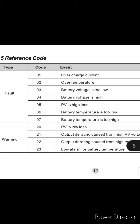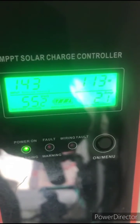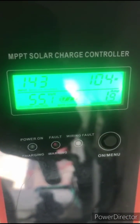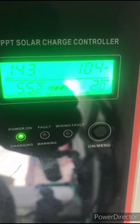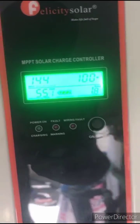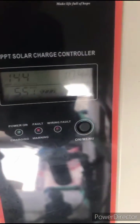I took it back to the company I bought it from — Felicity — and they worked on it. It had passed the warranty period, so I had to pay for it. Now the controller is working. The batteries are fully charged, that's why it's just pulling a little amount of energy. We have 12 solar panels of either 350 or 380 watts.